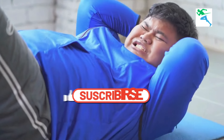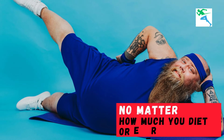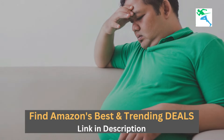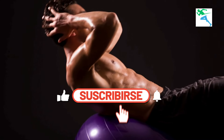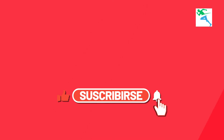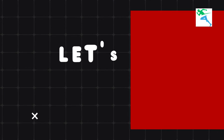We all know how frustrating it can be to deal with belly fat. No matter how much you diet or exercise, sometimes it feels like that stubborn fat just won't go away. But don't worry, because today I'm sharing a workout routine specifically designed to target and eliminate belly fat. Are you ready? All right, let's get into it.